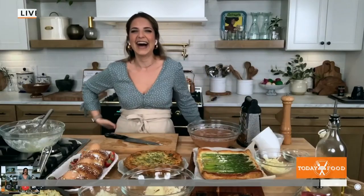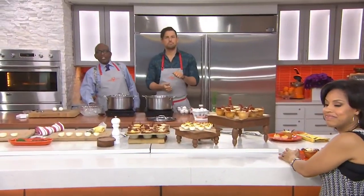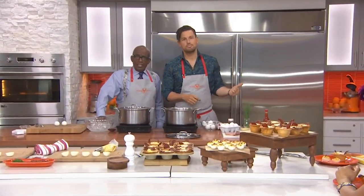You can find the recipe and many others on our website at today.com/food. Happy Easter! Now — Easter eggs: what do you do with all those eggs you hard-boiled to dye but then didn't eat?